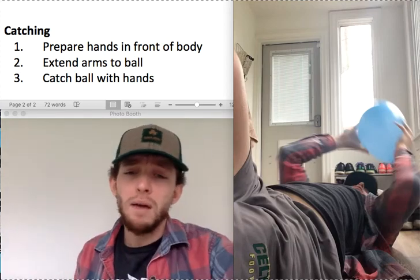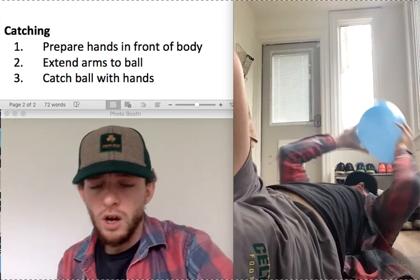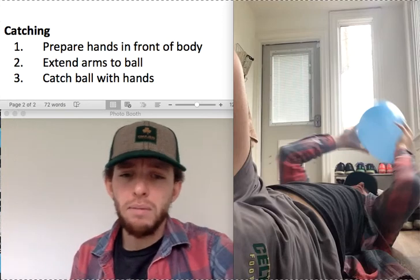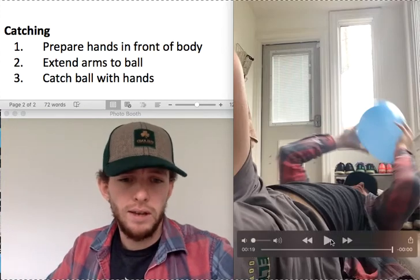Lay on my back, okay? I'm going to lay on my back and I'm going to have a balloon. This would be great if you could do this with a sibling or family member — it would just make it easier. So let's watch this video of me doing the activity.